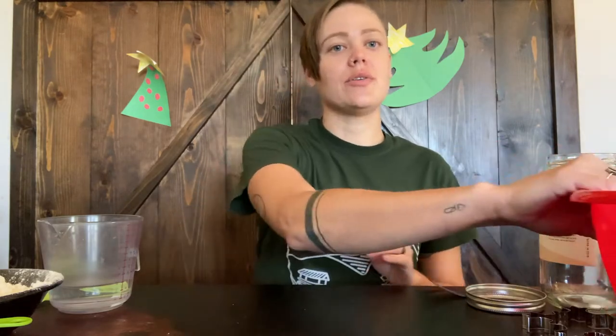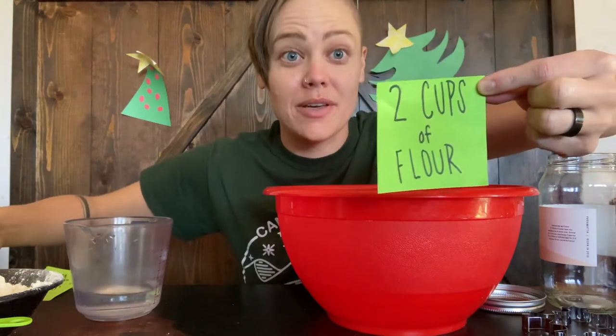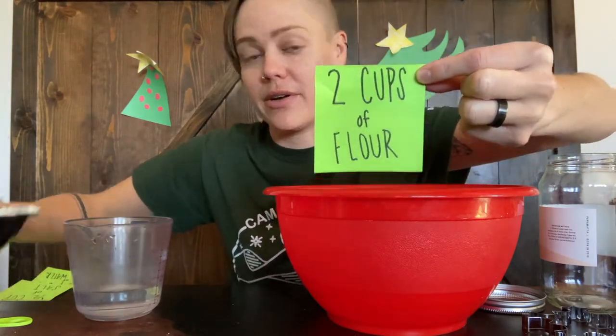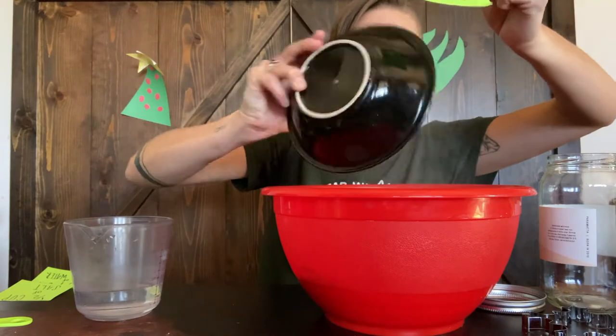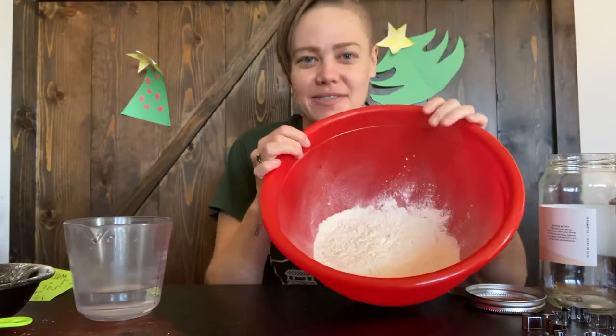To make this dough ornament you only need three ingredients — not very many! The first ingredient you're going to put in your bowl is two cups of flour. All right, two cups of flour going in there.